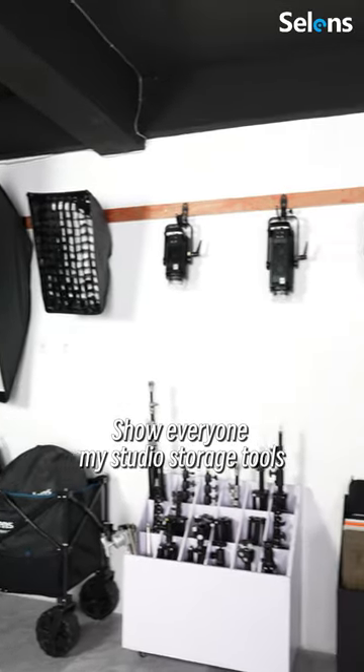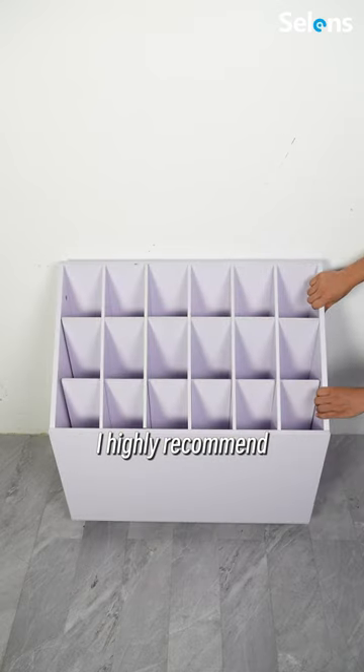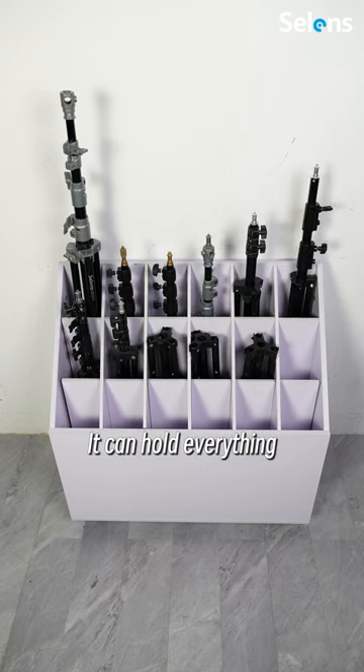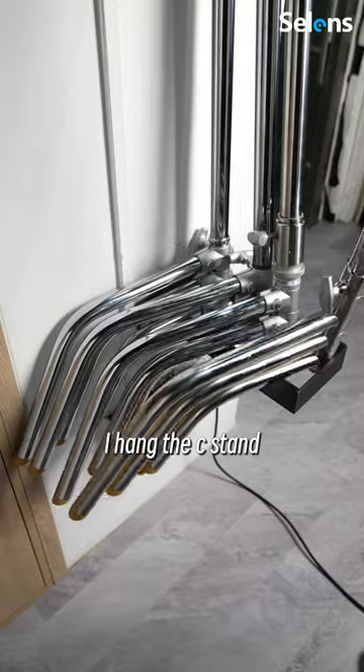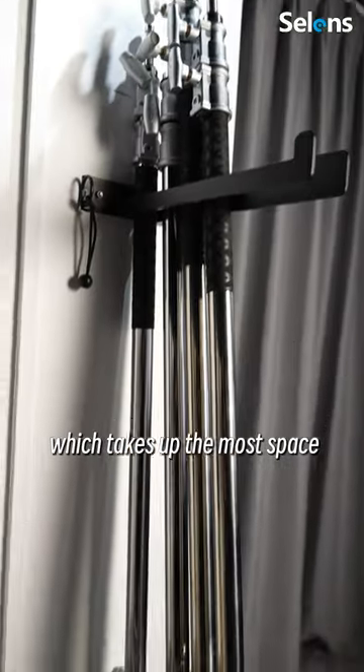Let me show everyone my studio storage tools. The first is the storage box that I highly recommend — it can hold everything including tripods, background paper, etc. I like it. I hang the C-stand, which takes up the most space, on the wall.